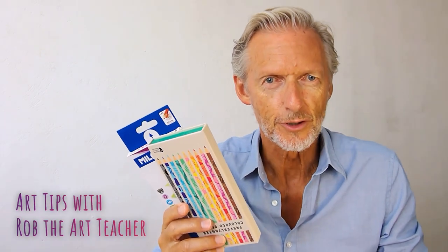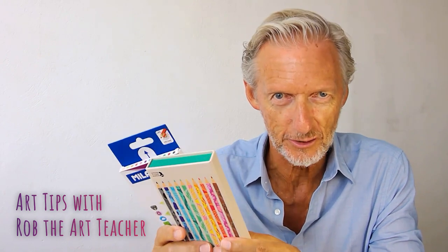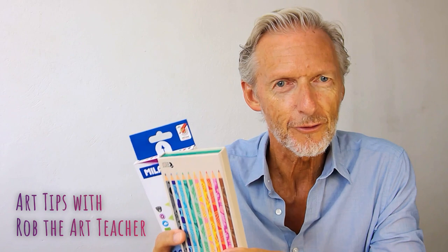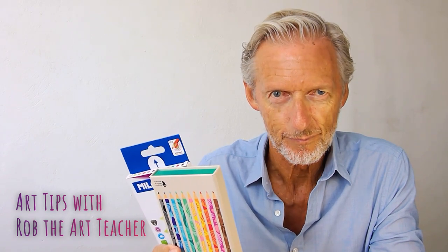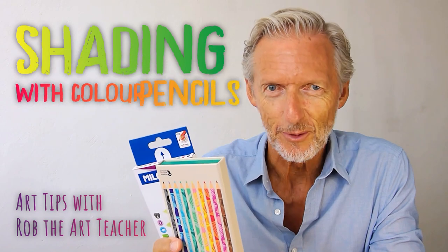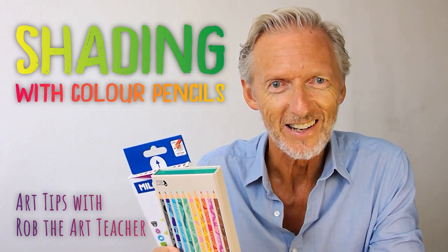Hello, I'm Rob the Arts Teacher. I've just bought two sets of coloured pencils and I want to find out what they can do. I'm a great believer in testing art materials before I use them in a picture. So how do we test coloured pencils? Well the best way is to do some shading and blending with them. Let's get started.